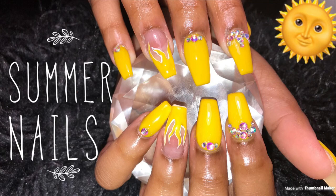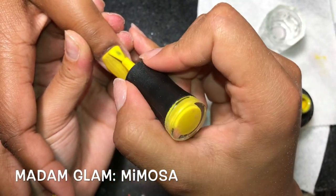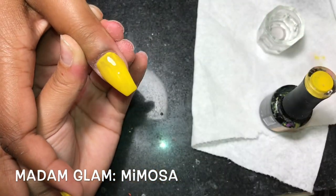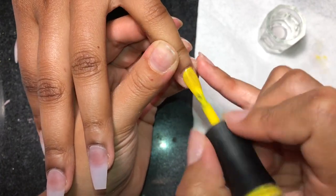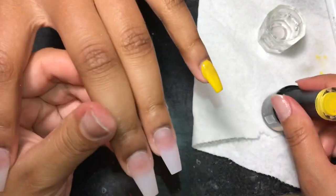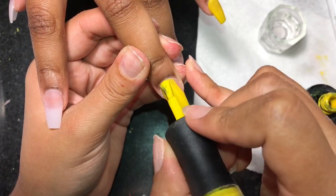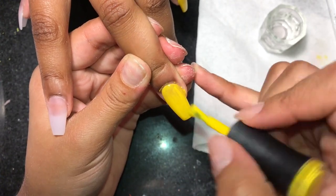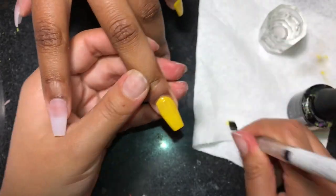Hey everyone, welcome back to my channel! Today I'm back with another video doing a beautiful set of yellow summery nails. Sorry — I thought I was recording earlier but I wasn't, so I'm starting halfway through the process. First thing we're doing is going in with this yellow color by Madam Glam in the color Mimosa. To clean around the cuticle area, I'm using my 211 cleanup and nail art brush, which will be on my website tomorrow. We're doing this on all her fingers except the ring fingers — we're going to be doing a design on those.